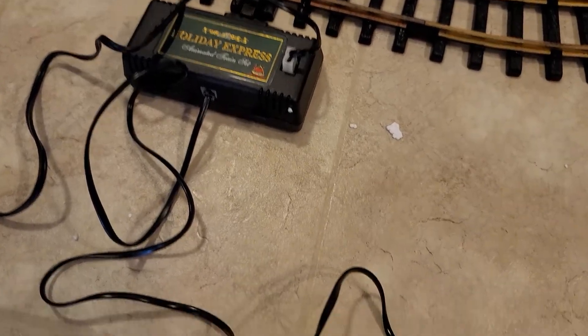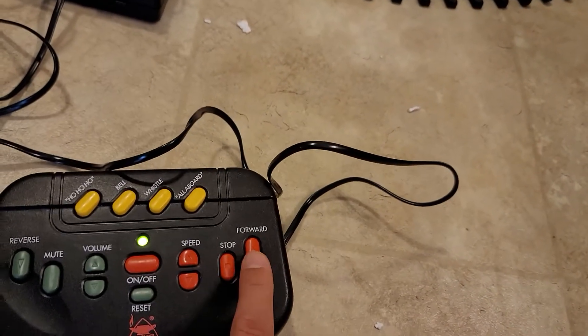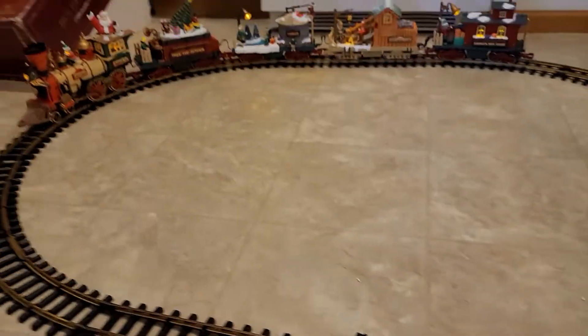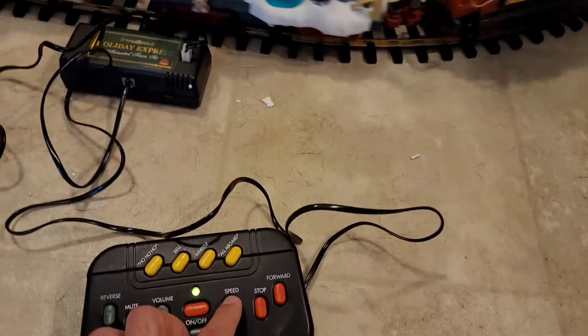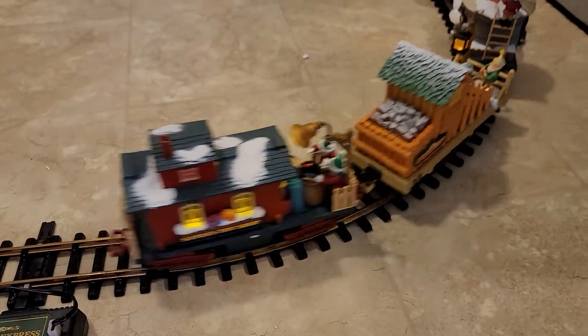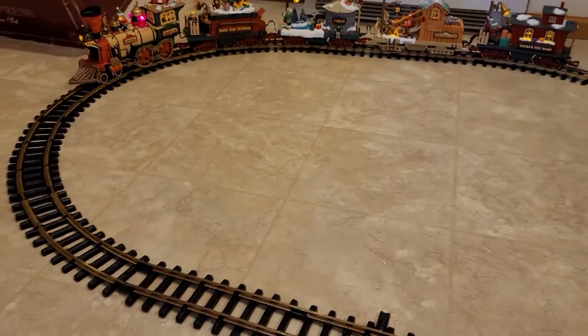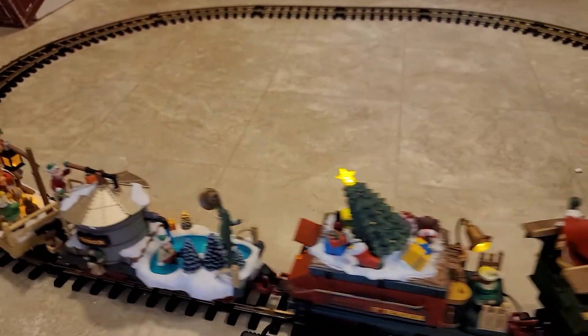We're going to go ahead and stop it, we'll go forward. Train starts moving — I'll unmute it and then we'll speed it up. We'll go ahead and stop it.